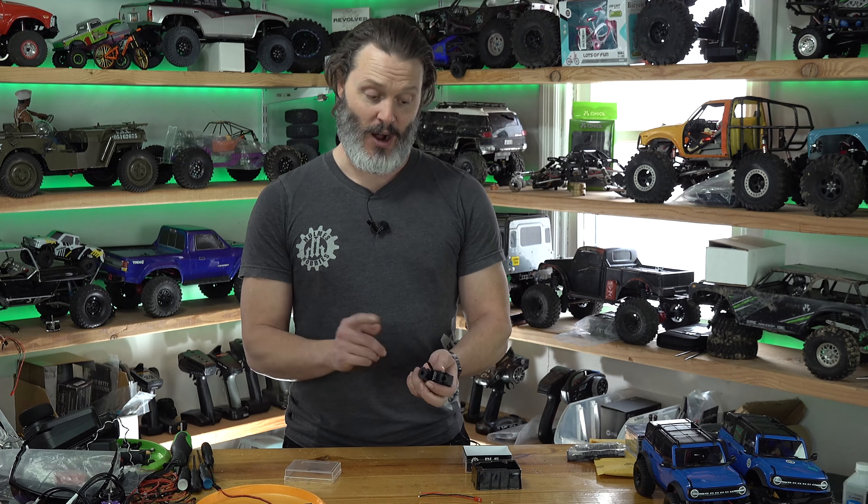On 3S LiPo with a one-inch horn, it'll pull about 555 ounce-inches, and 666 ounce-inches on 4S LiPo. So way stronger than it needs to be, honestly, but super fast with a lot of control.